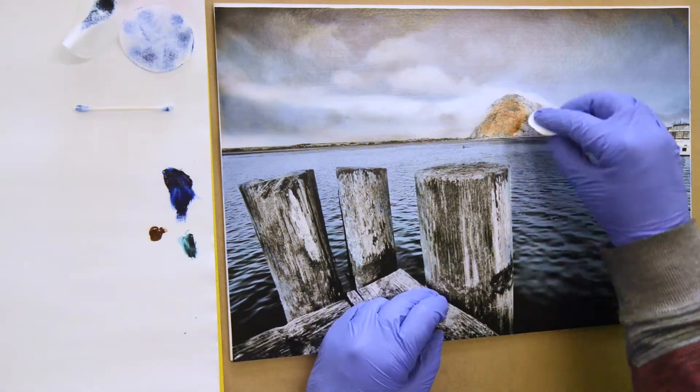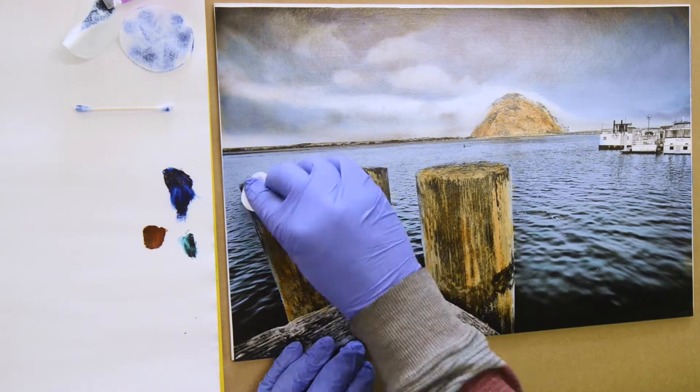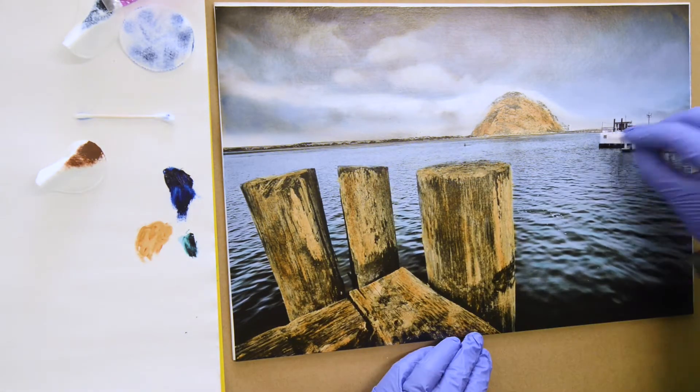First, I coated the inkjet print with a spray varnish to fix the ink so they don't bleed in the next step, which is to paint on an acrylic medium — a Golden Acrylic Glass Glazing Liquid.